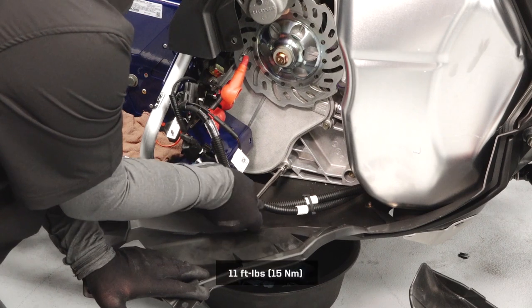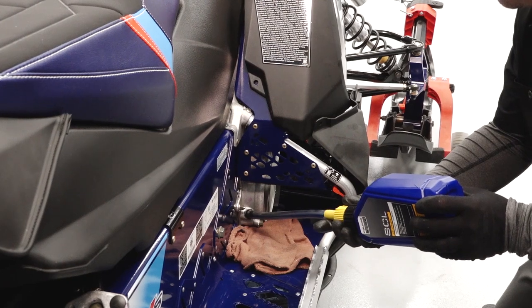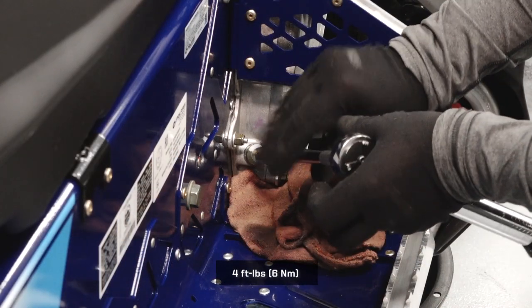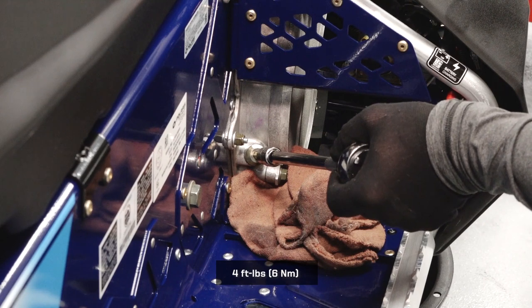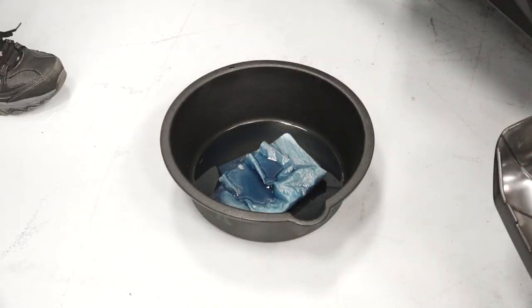Reinstall the three cover fasteners and torque to specification. Fill the chain case through the fill plug hole until fluid reaches the bottom threads and begins to spill out. Reinstall the fill plug and torque to specification. Clean any residual fluid off the vehicle and dispose of the used fluid properly.